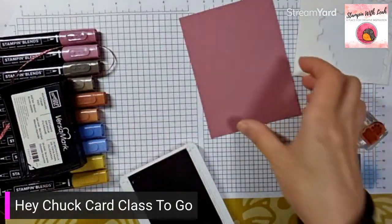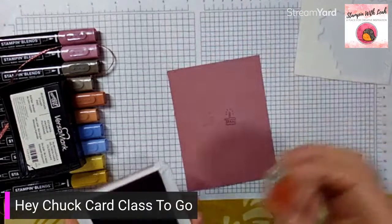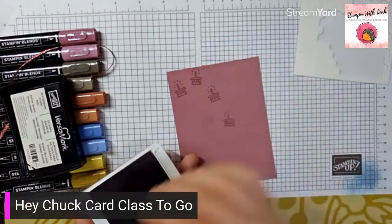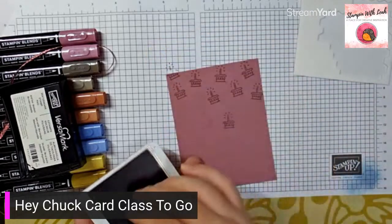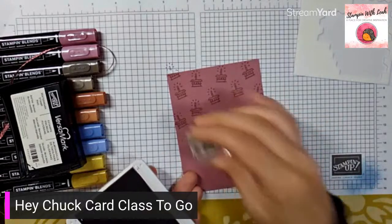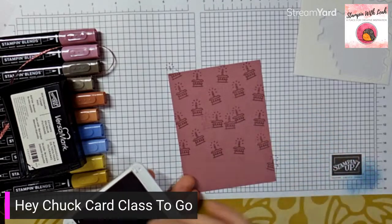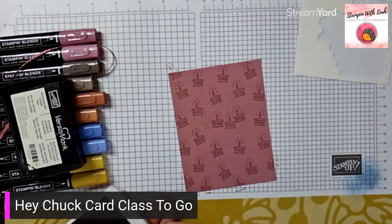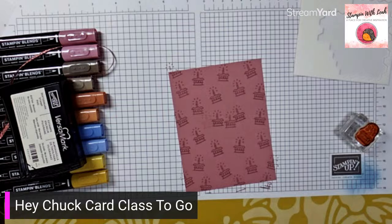I'll keep going on this side because it's all going to get covered with our DSP anyway. What I'm going to do is take my moody mauve and stamp random cakes all over this piece of paper — I'm not going to waste time figuring out where they will and won't be shown. I'm trying to offset them so it's not just straight lines of cakes. This is fun and it also takes some of the pressure out of stamping straight.